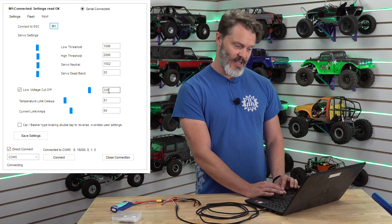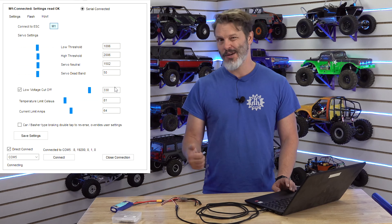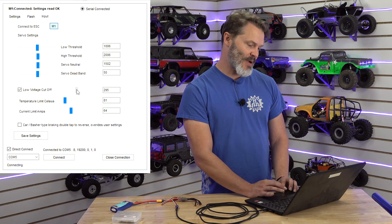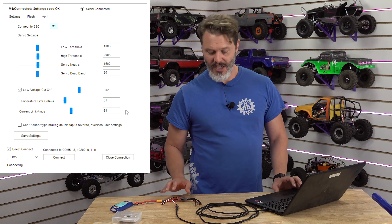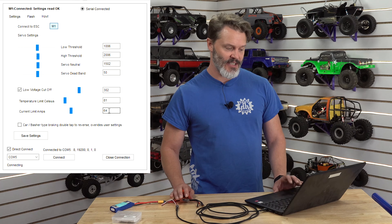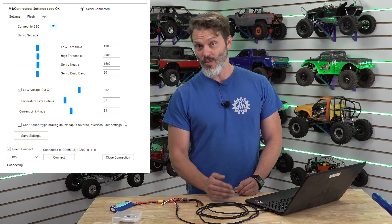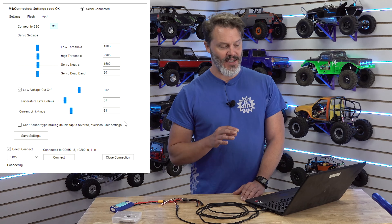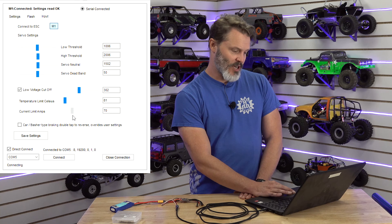Low voltage cutoff is in volts — the decimal place is not listed, so this is equivalent to 3.0 volts cutoff on the stock first batch. I'm going to bump that up to 3.3 for a little bit more protection. The ESC temperature limit and current amp limits are important for protecting the ESC — I have this at 81 degrees Celsius and 64 amps on this unit. If you're competing maybe you don't want these limits, but if you're not competing these protections are pretty important. If you go all the way to the top it disables them.